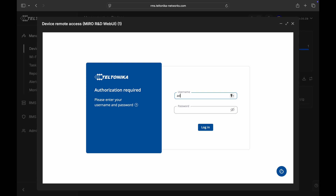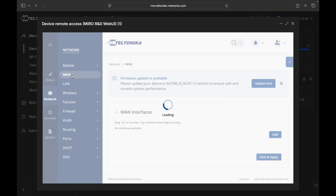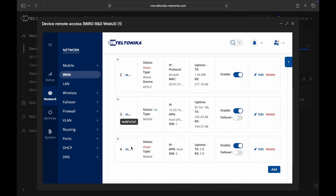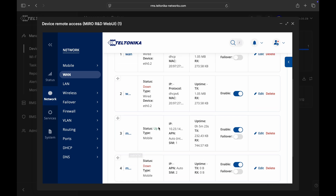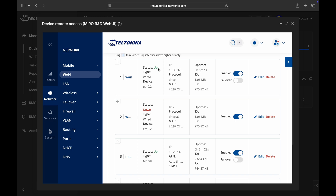Let's enter our username and password. We are logged into the router remotely. Let's head over to Network and WAN. Like we discussed in the previous video, we have WAN and then we have WAN6 which is for IPv6 networks. Then we have mobile and a secondary mobile connection. We can see that the status is up on the LTE and the status is up on the WAN.